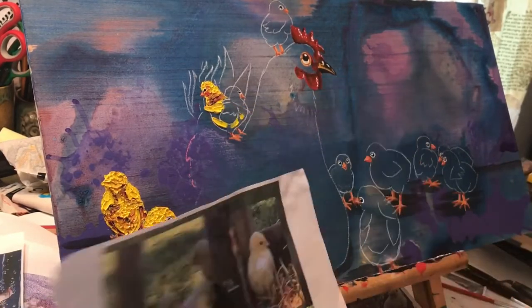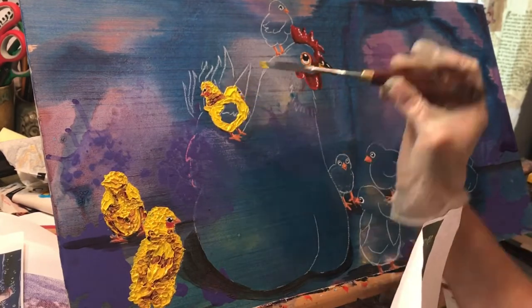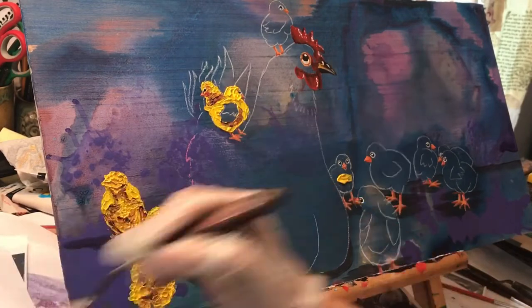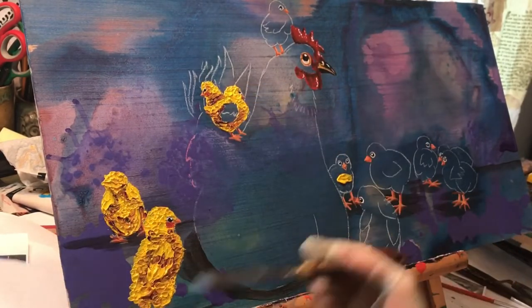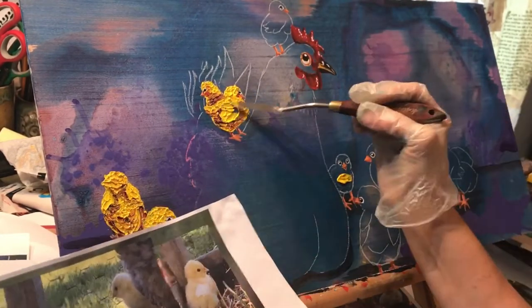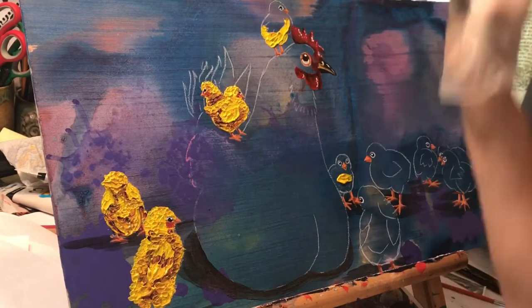For the paint pour background I just used acrylic craft paints, because you have to water them down — you don't want to start with super thick acrylic paints. You water them down and I added some polyurethane to it. You should really not pour it on your desk in the middle of your living room.